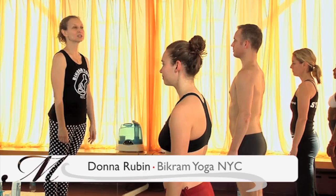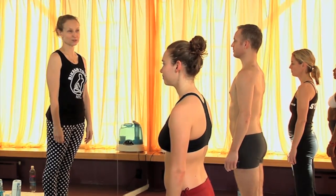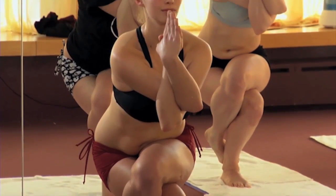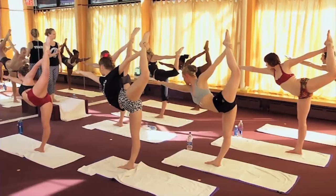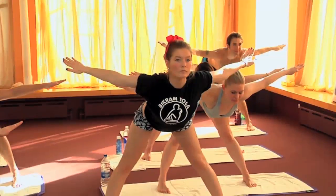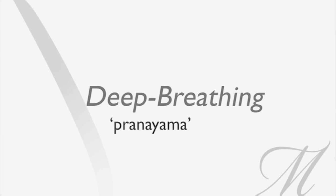My name is Donna, welcome to Bikram Yoga. Bikram yoga consists of 26 postures and two breathing exercises, and it's designed to work every single part of the body from the inside out. We're going to do a few of the top postures from a Bikram yoga class. Beginners are welcome — just do the best that you can, follow along, and you will have a great class.